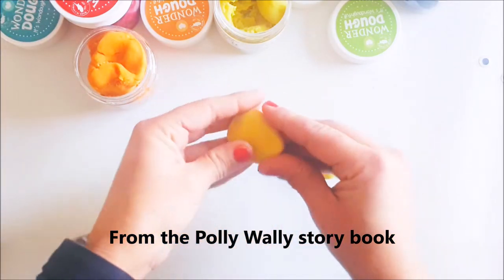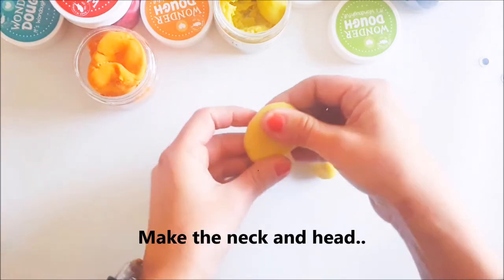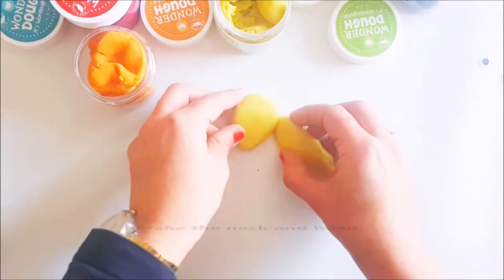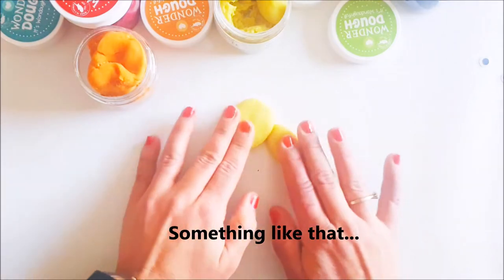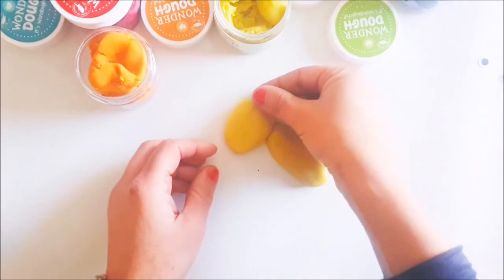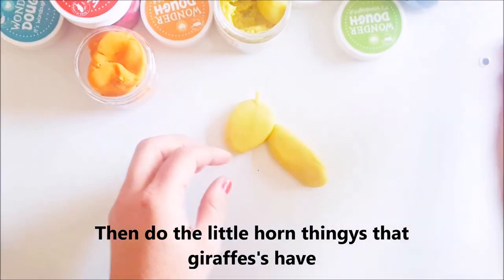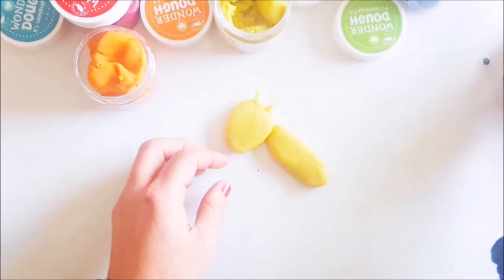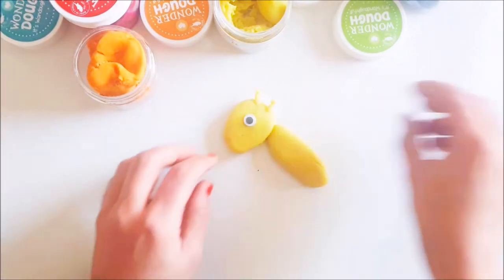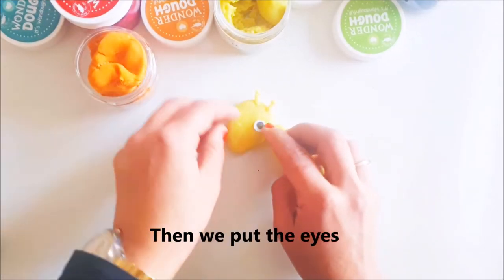We make a little neck, then we make the head sort of pointy because giraffes have sort of pointy heads — something like that. Then we do the little unicorn horn thingies that giraffes have, like that. And we put the eyes on.